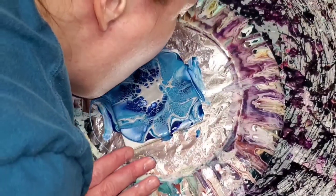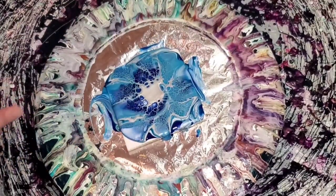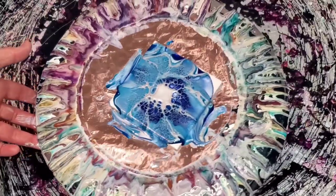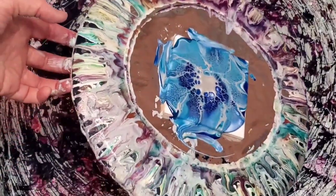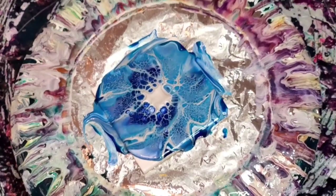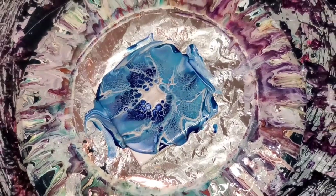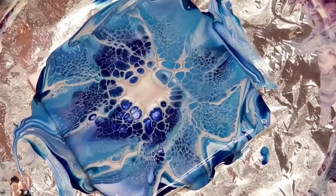When I try to blow out the excess in the middle, that never goes great for me, so I usually have to remind myself this hasn't been your most shining moment in the past. The cool thing is because it is a metallic color, even though there is too much left in the middle, it looks like it's going to settle in as it dries — hopefully not crack.